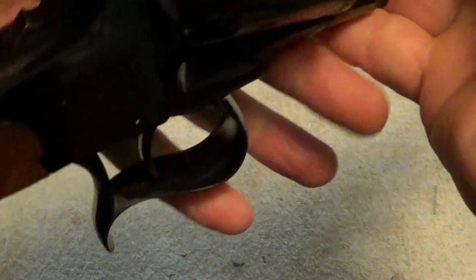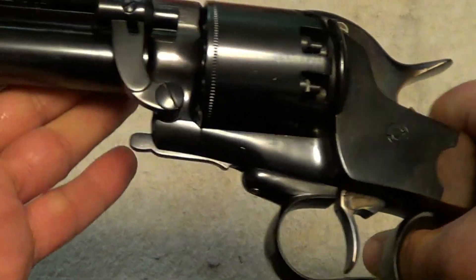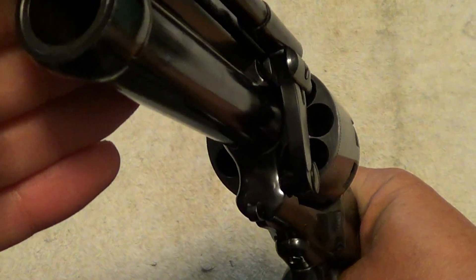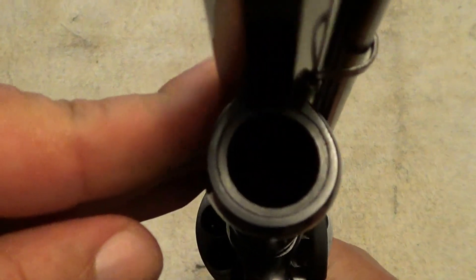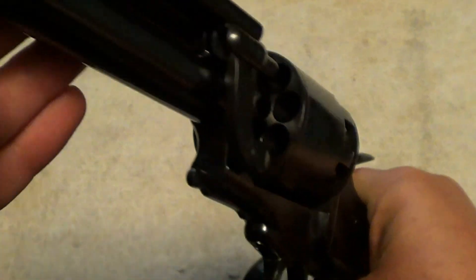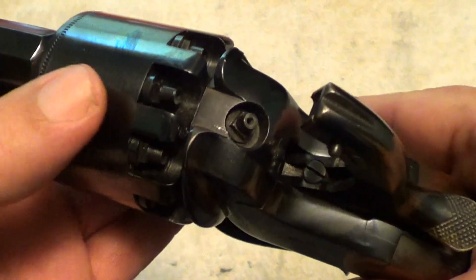These are nowhere near as inexpensive as most Pietta guns are either. Something that makes this big, heavy percussion revolver unusual is that it is a 44 caliber and it is a nine-shot 44 caliber. Instead of having a center pin through the cylinder, that center pin is actually a 20 gauge shotgun barrel. You can see the way they've done that here.